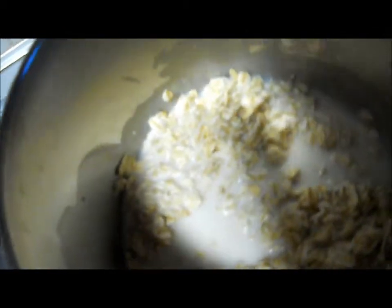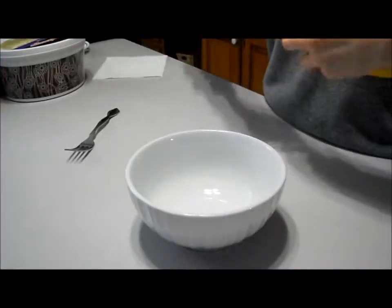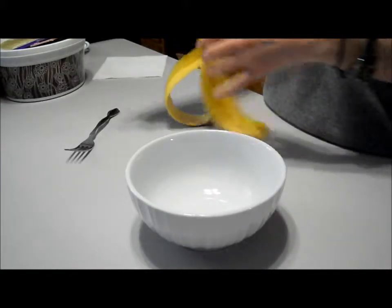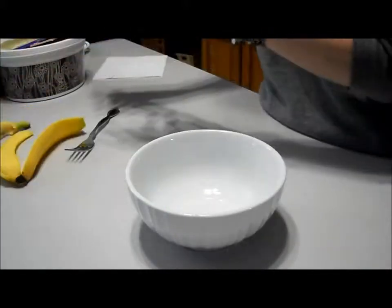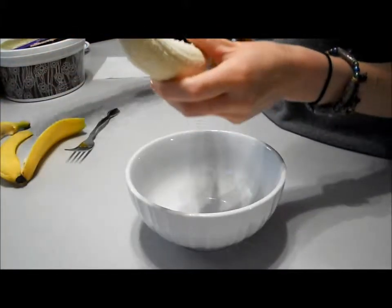I'm gonna let that start cooking. I've got it on low heat right now. You can hit it up to medium and it'll probably be fine. While the oatmeal is cooking, we're gonna get the banana ready to add in.